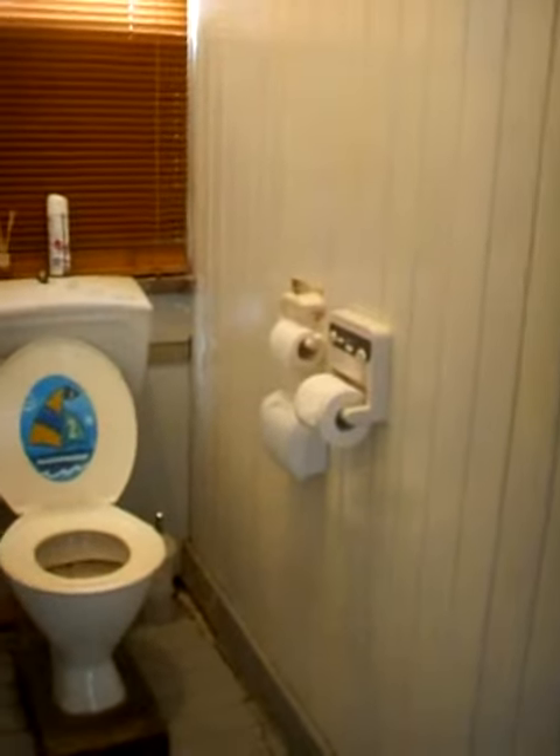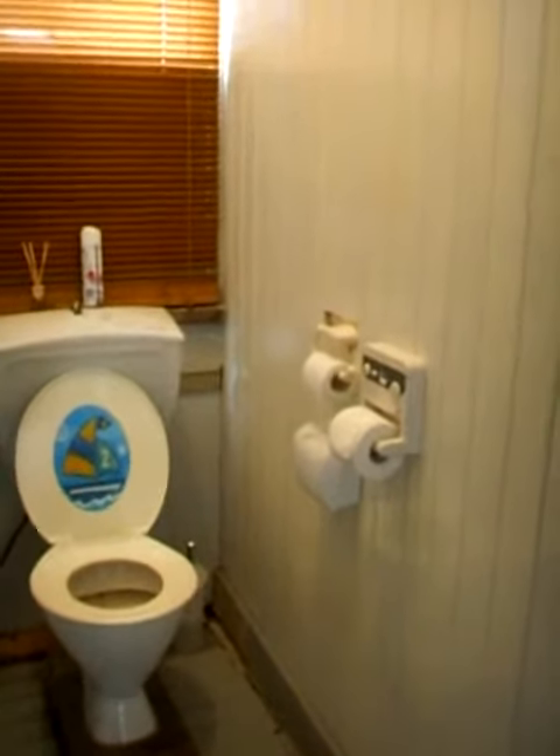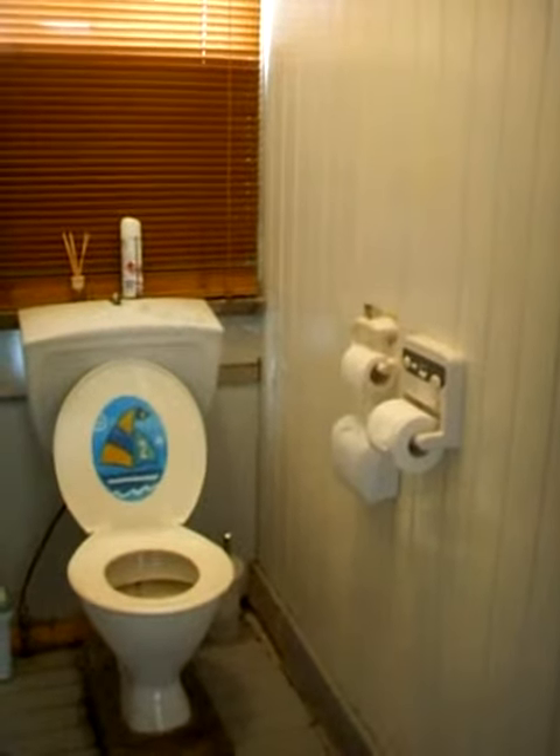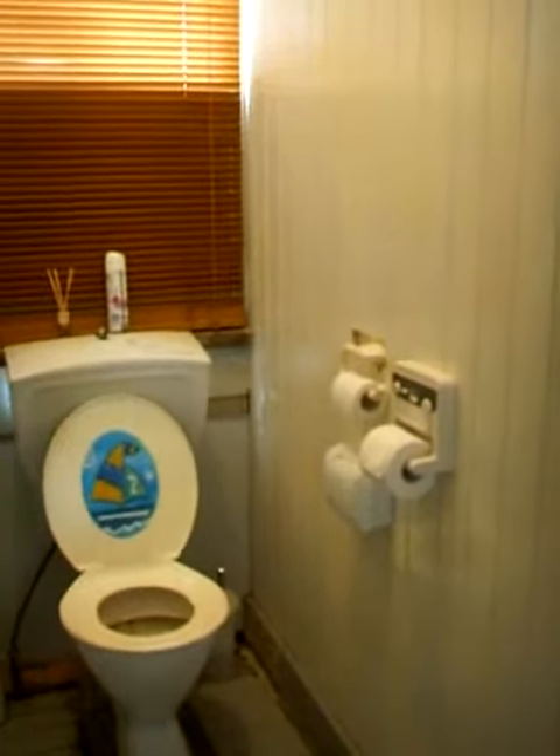We've got toilet paper so we've got a bit of choice in there — male-female sort of a setup. It's pretty well organised in there. Do you want to go in and flip the lid and stuff too?